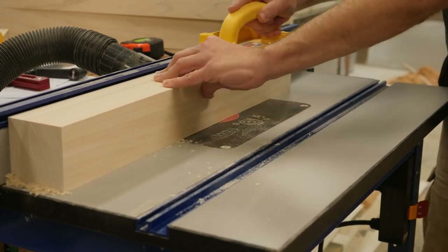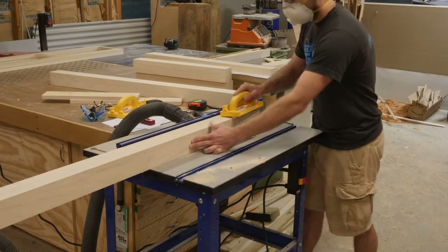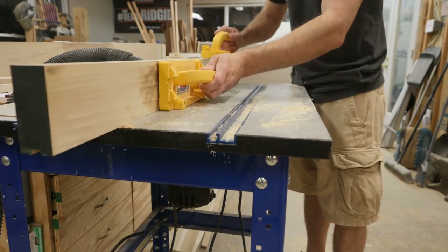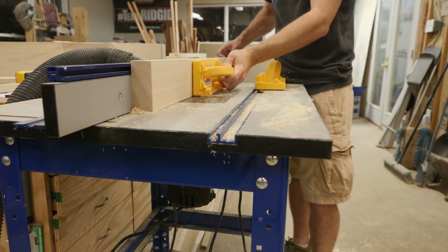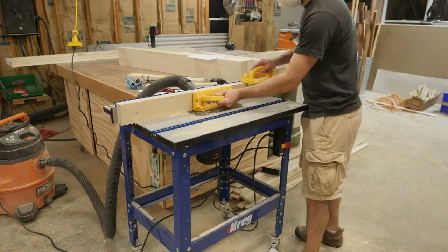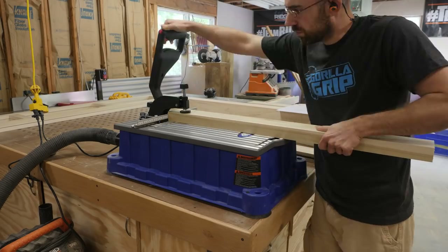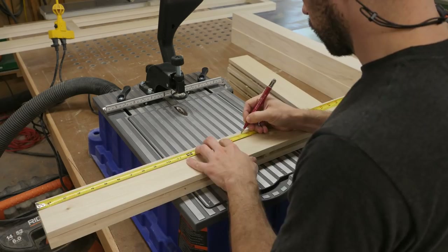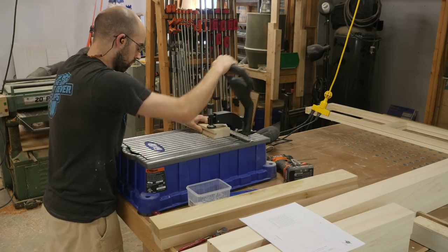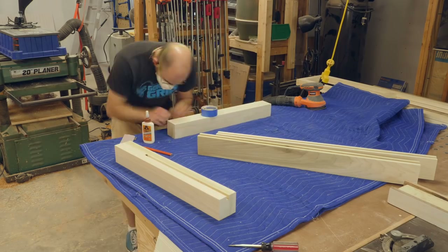At the router table, I machine a groove in the legs, top rail, and bottom rail. This groove is going to be used to hold the inset panel that we'll get to in a little while. The last machining operation before we begin assembling the headboard and footboard is to drill for pocket holes, and the Kreg Foreman makes really quick work of this. Since this bed frame is going to be painted, I simply sand up to 150 grit and then call it done.